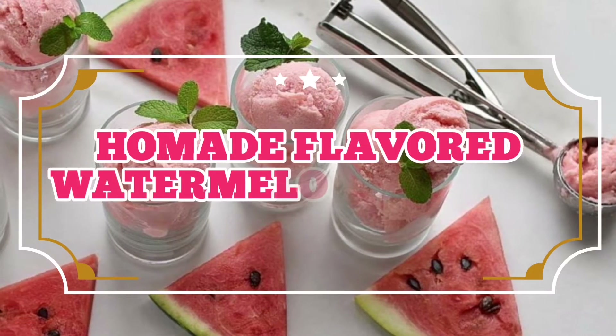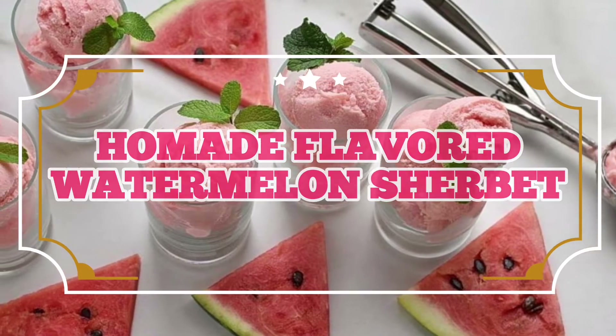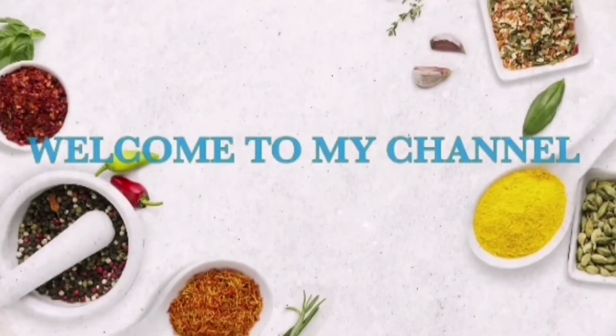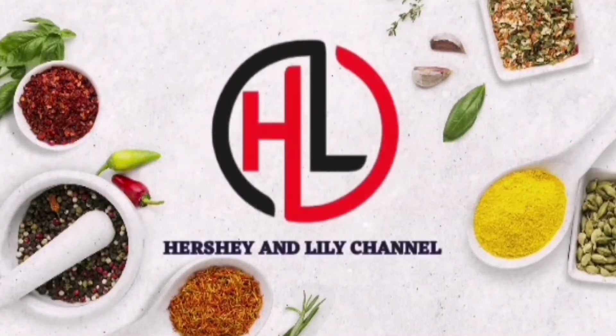Homemade flavored watermelon sherbet. Welcome to my channel — please don't forget to like, share, and subscribe to the Hershey and Lily channel.